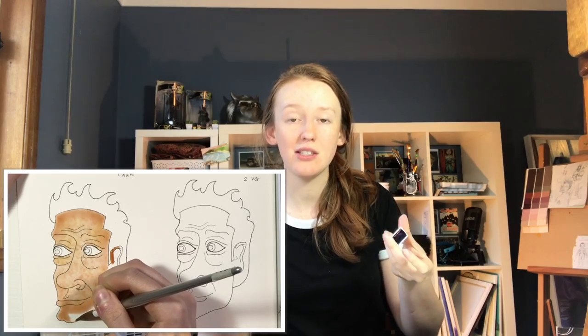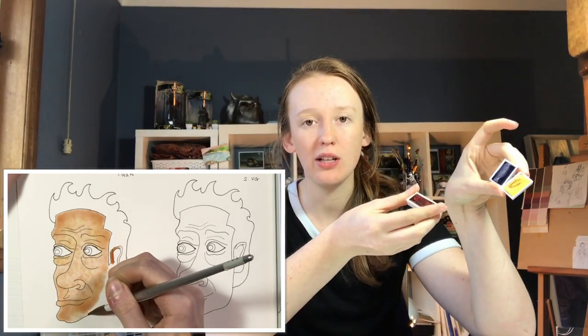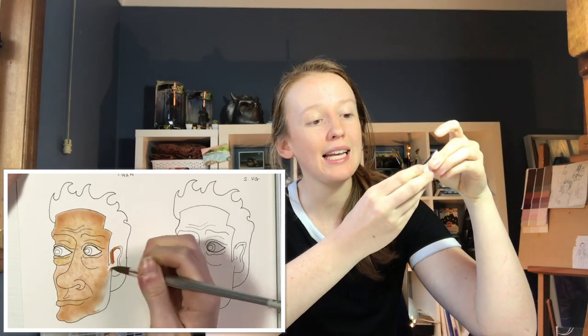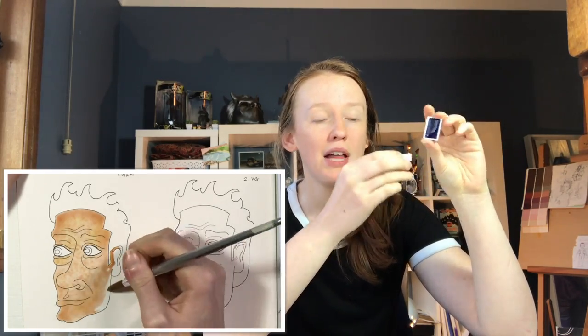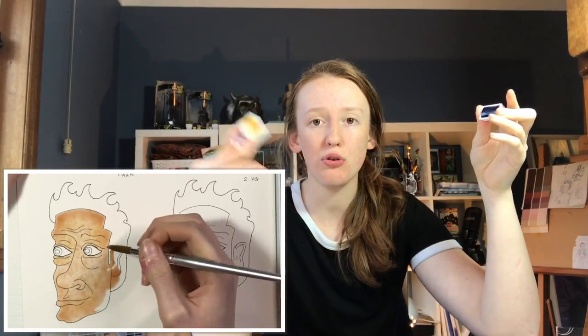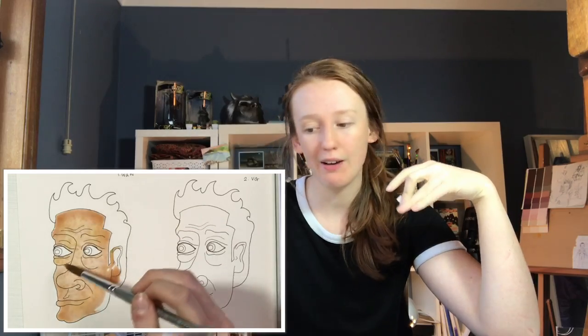These pans though were a bargain — I got them for eight dollars from my local art store. So if you can get your hands on some of the pans, these are really good value for money. They're series one through four all for the same price, so definitely keep your eye out for these.